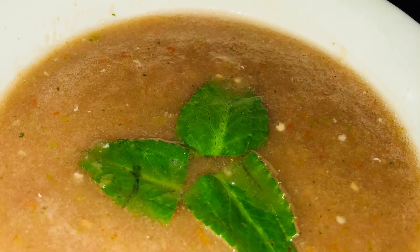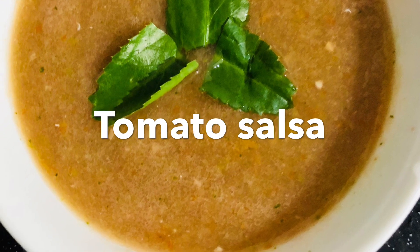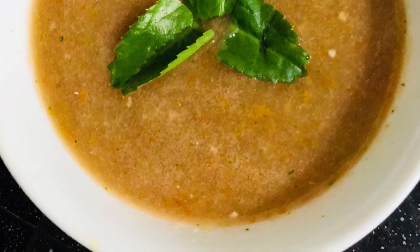Hello and welcome back to our channel. This is a video of Tomato Salsa, a combination of Mudge Bose Cups.